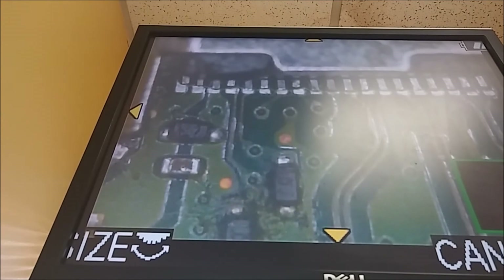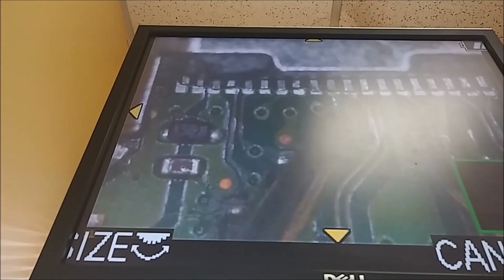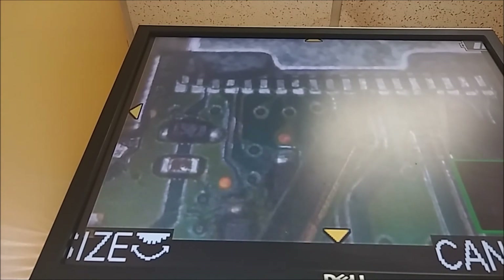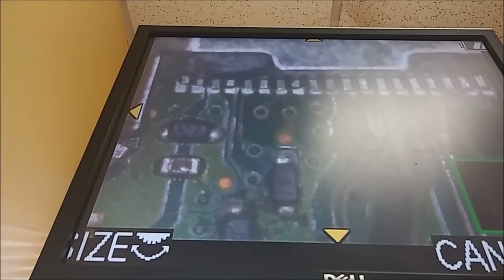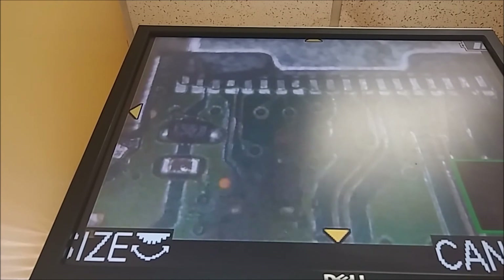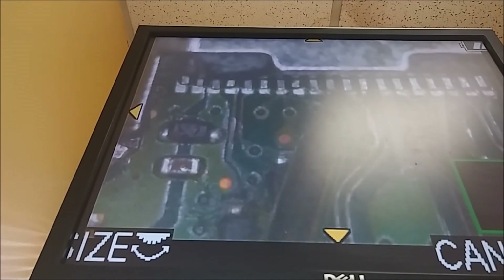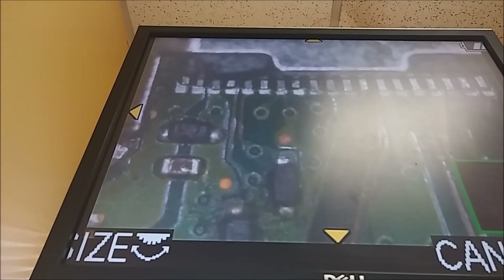We're testing the ports after adding the new chip. Let's put it on continuity mode again and see — nothing is shorted out. That beep was ground to ground; I'm not being careful and I'm touching multiple pins at a time, so that's just ground. The biggest major shorts before were right here — anything you touched from here to here was all shorted out. That's gone now.